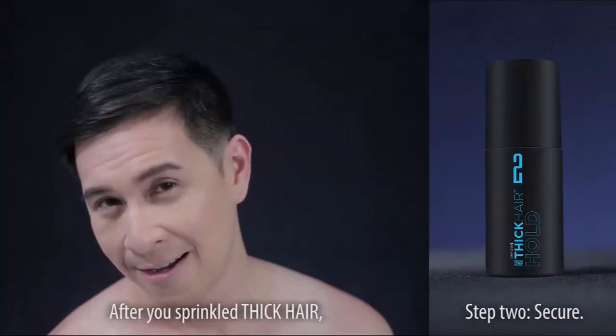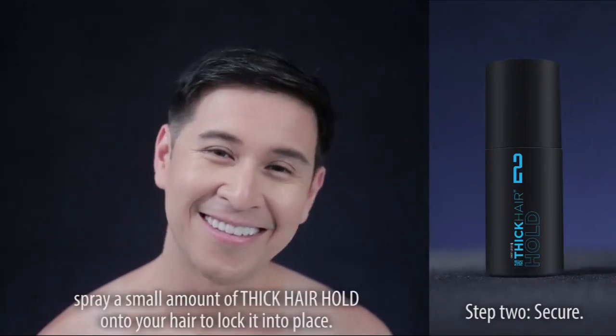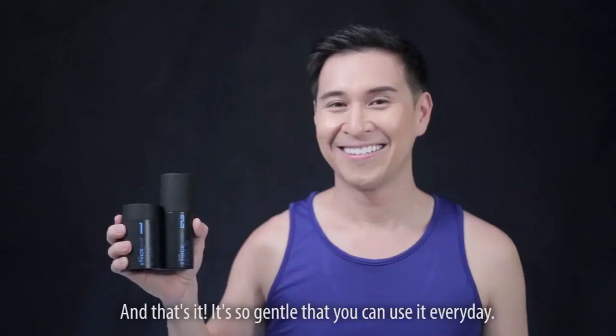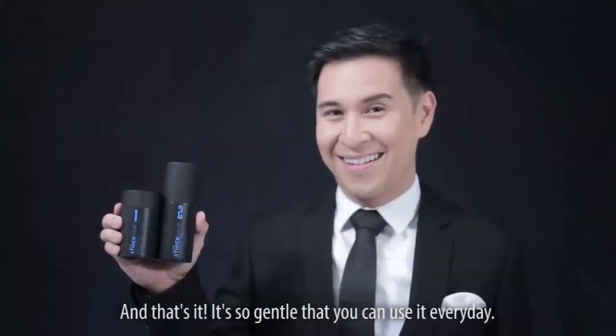Step 2: Secure. After you've sprinkled Thick Hair, spray a small amount of Thick Hair Hold onto your hair to lock it into place. And that's it! It's so gentle you can use it every day!